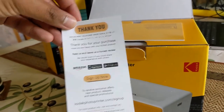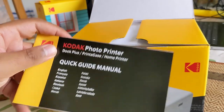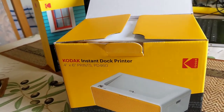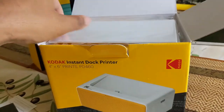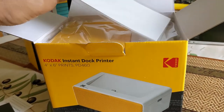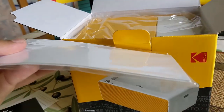Thank you for your purchase. There's a quick guide manual — who needs one of those? And oh, do I see what I think I see? Is this some complimentary paper to get you started? I believe it is. How generous of them.